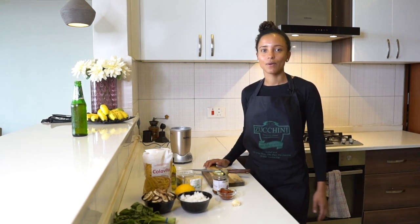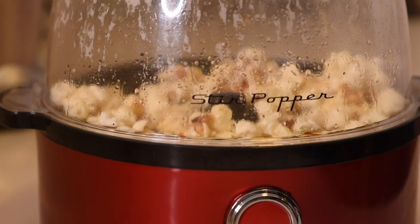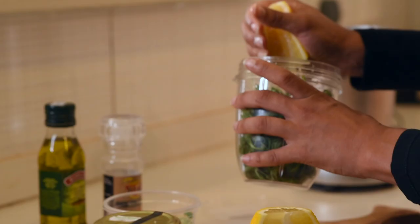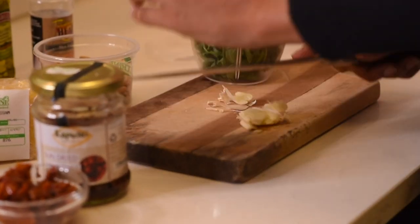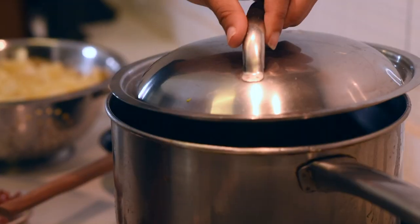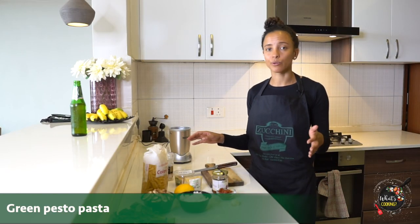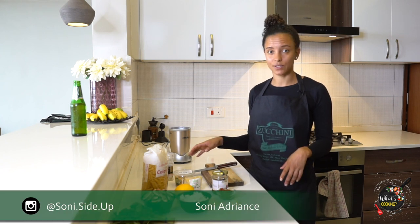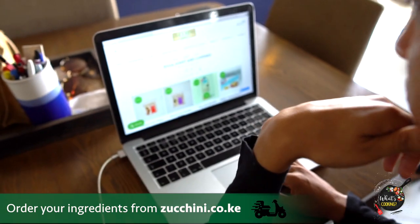Hi, I'm Soni or SoniSideUp. Welcome back to another episode of What's Cooking with Zucchini Green Grocers. Today I'm going to make a super easy pesto that you can make at home. I got all these ingredients online at Zucchini Green Grocers — all of these groceries were super fresh and delivered within two hours.